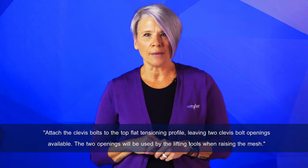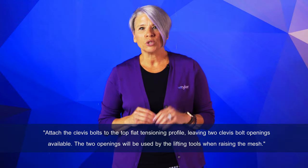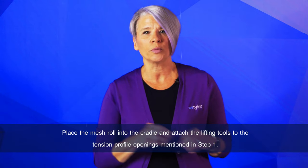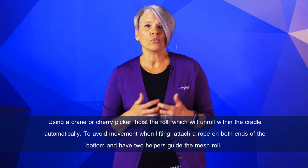The installation of a wire mesh facade is handled by an outside contractor of your choosing, not the mesh supplier. To ensure a successful installation, the contractor should follow these steps: attach the clevis bolts to the top flat tension profile, leaving two clevis bolt openings available for the lifting tools. Using the included self-locking nuts, secure the clevis bolts to the flat tension profile. Then place the mesh roll into the cradle, attaching the lifting tools to those tension profile openings. Using a crane or cherry picker, hoist the roll, which will unroll within the cradle automatically.